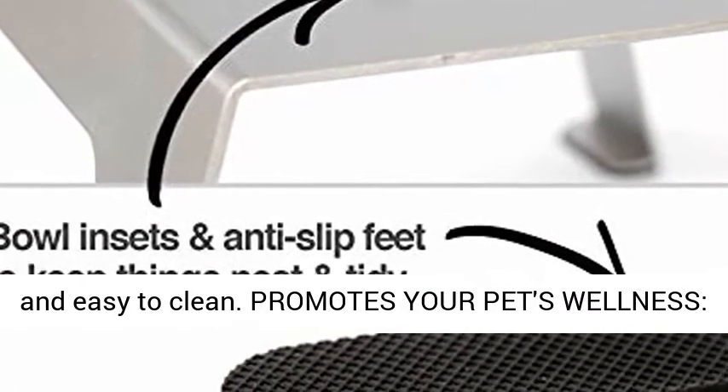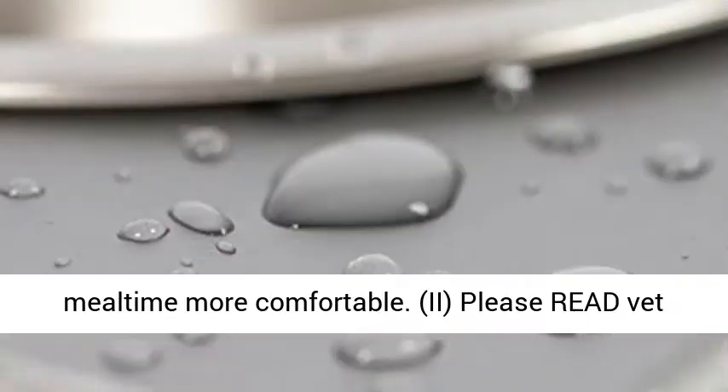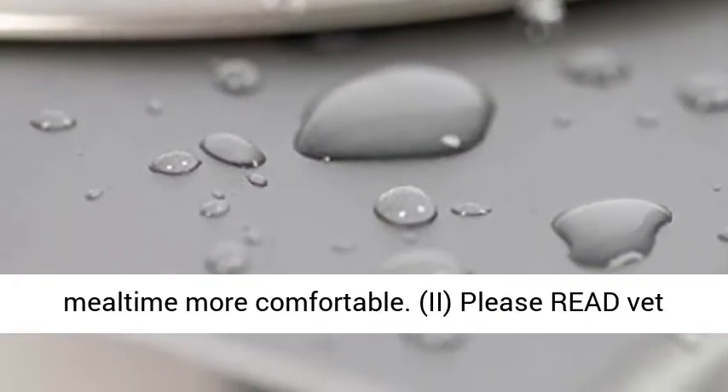Promotes your pet's wellness: elevated to support digestive health and make mealtime more comfortable. Please read vet recommendations below.